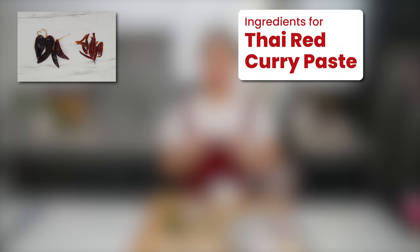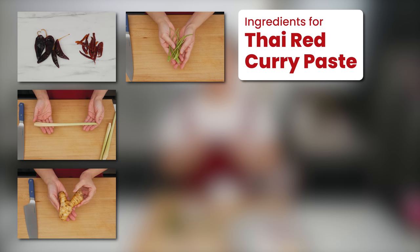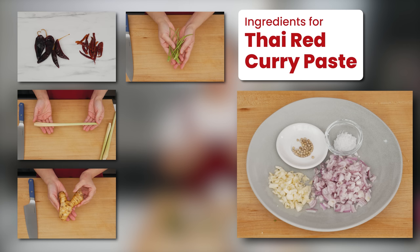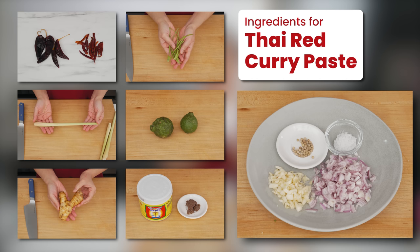Let's talk about the most important part: ingredients. You've got to have the right ingredients for this to taste right. You don't want to be making substitutions, otherwise you might as well just buy it. Here's what you need: dry chilies, lemongrass, galangal, cilantro stems or roots, garlic, shallots, salt, white peppercorns, makrut lime zest, and shrimp paste.